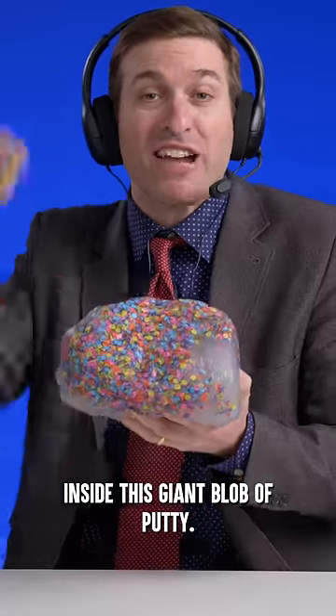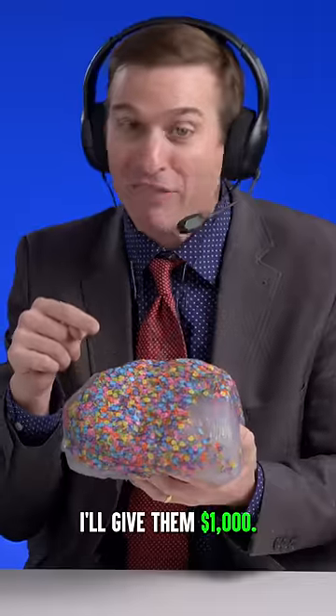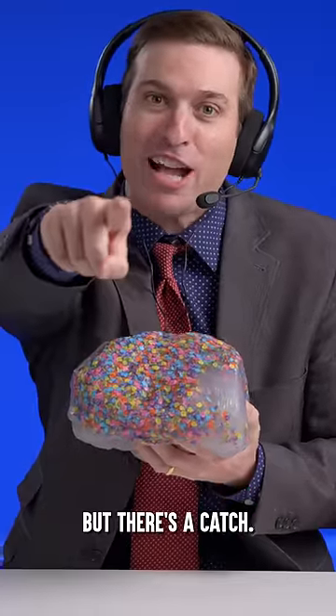I've hidden a PlayStation accessory inside this giant blob of putty. If someone can get it out and break it, I'll give them $1,000. But there's a catch!